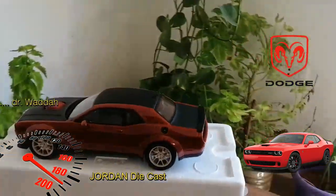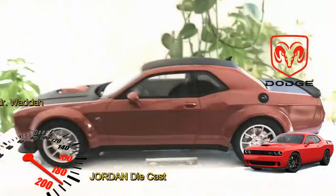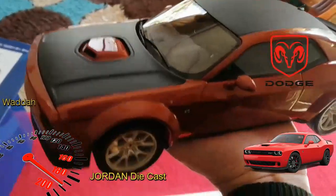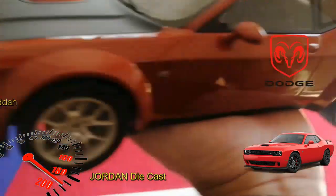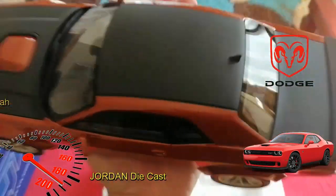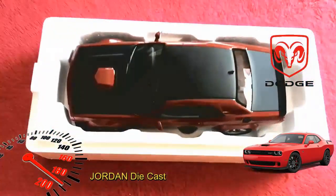I love it. If you are a Dodge collector, you should have this model — recommended for all. Thank you for watching, have a nice day, bye bye.